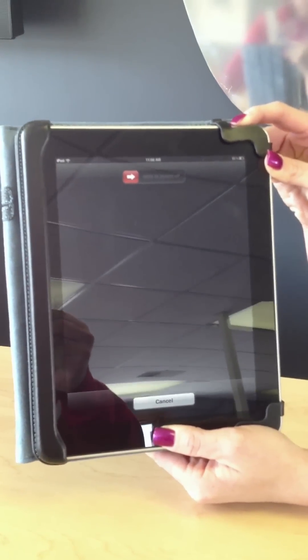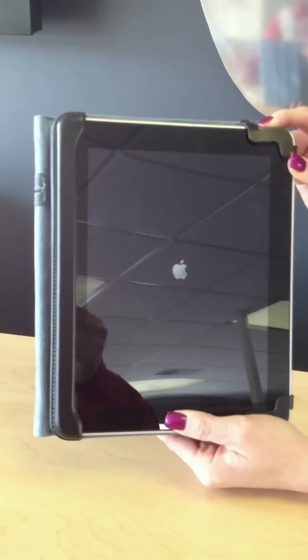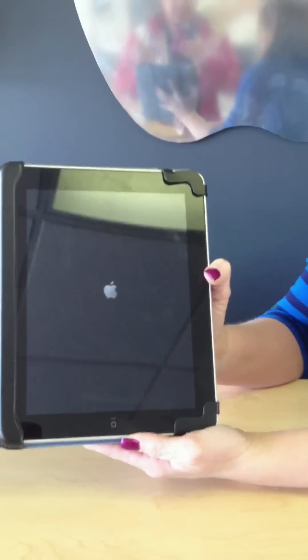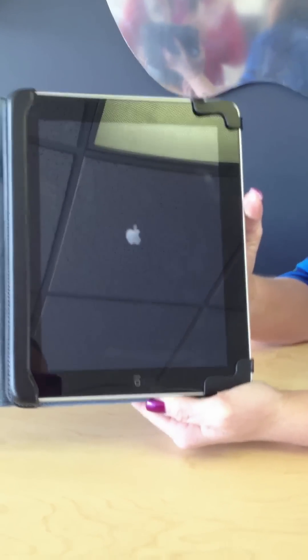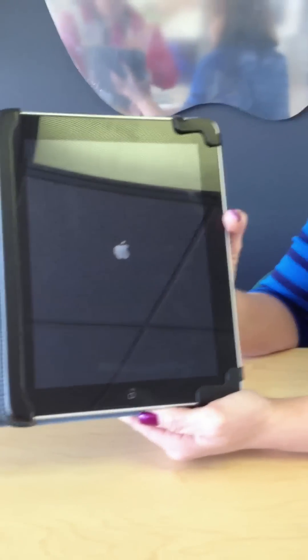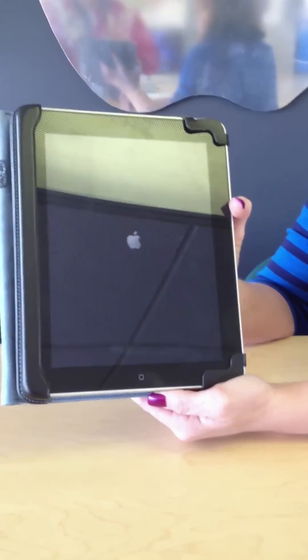You're going to see that the device wants to power down. Continue to hold — it'll power down and the Apple logo will reappear. This is called a hard reset. You can let go after you see the Apple, and it'll power back on. It'll take about a minute or so.